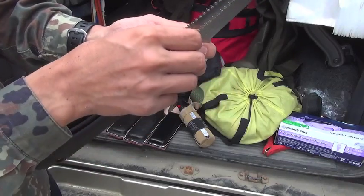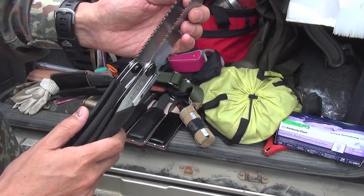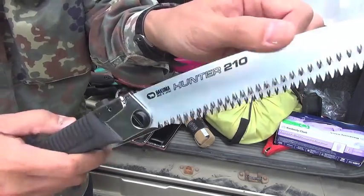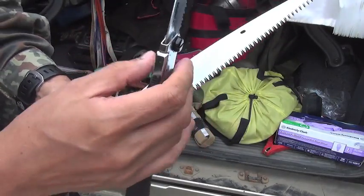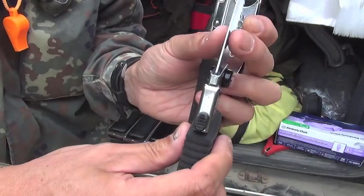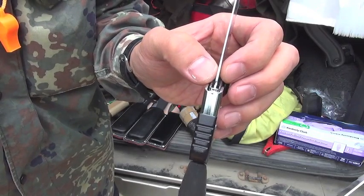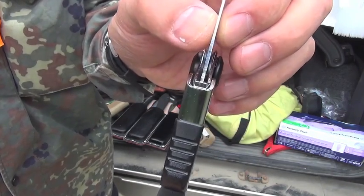But viewed from this side, they look the same — difficult to see, maybe. There is a reason. The Bakuma is the same thickness throughout. The Silky, however, is thick at the teeth, then tapering thinner toward this portion. Tapered.